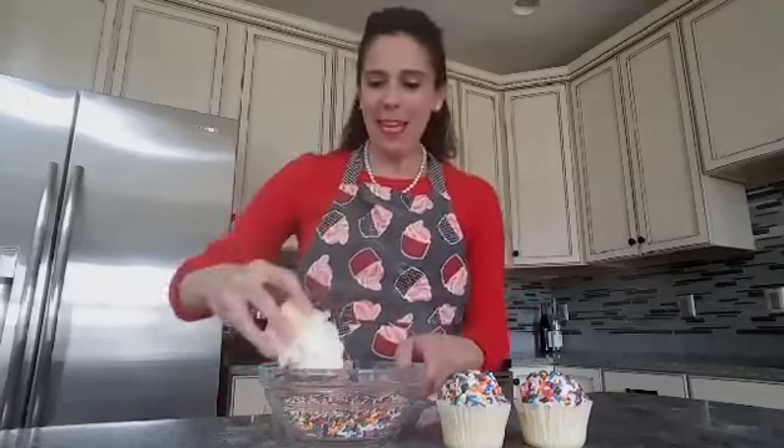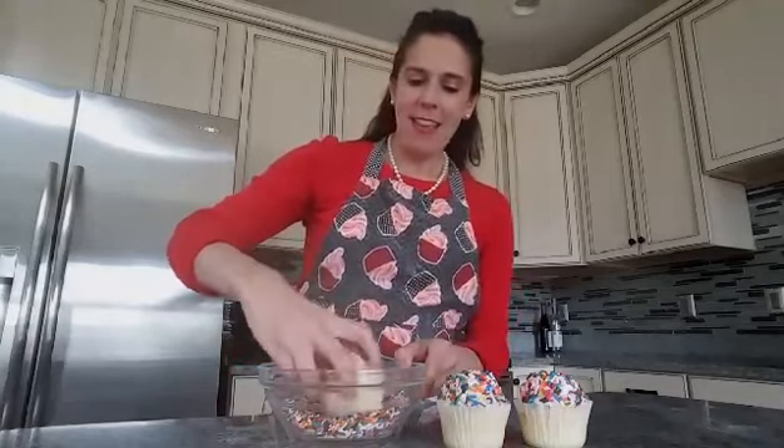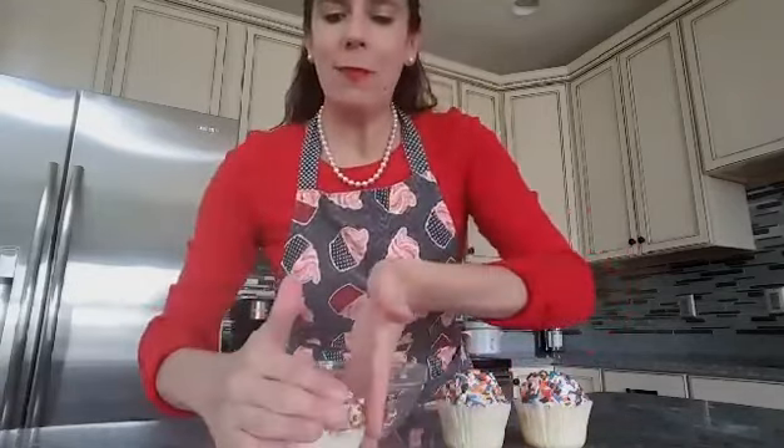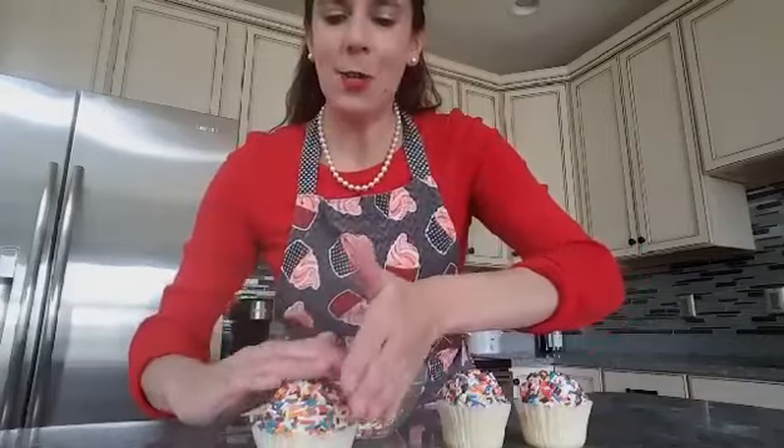Simply take your cupcake, turn it upside down and dip it into those sprinkles. Just rotate it around until everything is completely covered, and then you can shape it a little bit if necessary to get a nice little dome on top. And there you have a cupcake completely covered in sprinkles.